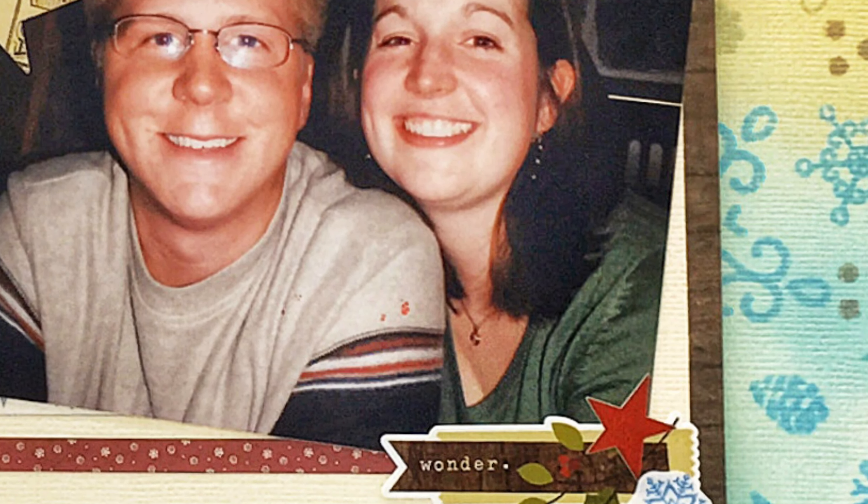This is my Christina Day layout, you guys. I'm so thankful for her and all the inspiration she gives. Make sure you go check her out and see everybody else who's playing along. Thanks, bye!